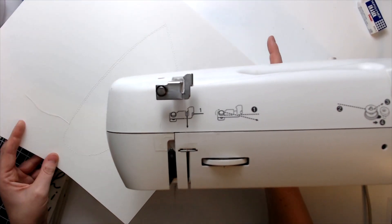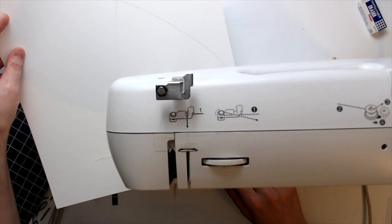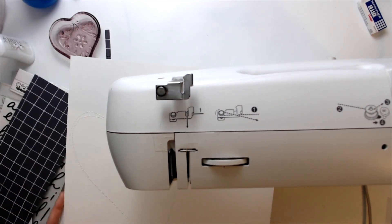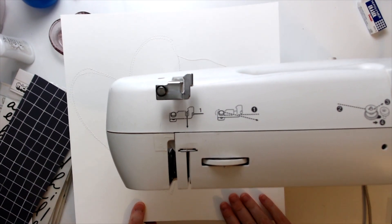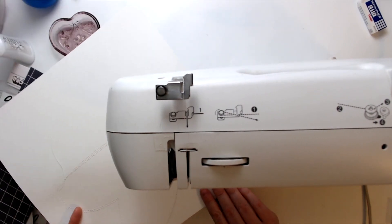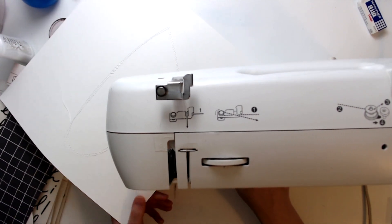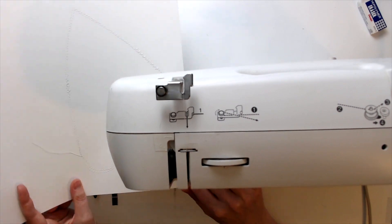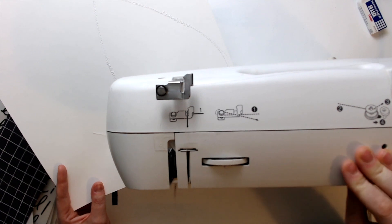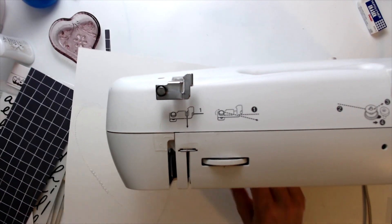I'm going to go around the heart three times — the first two times using a straight stitch, and the third time using a zigzag stitch in three different places on the heart. It's kind of messy stitching, and I wanted it to look like a messy heart. I didn't want it to stand out too much because this is a layout about my son, and I just wanted it to be a little less obvious. That's why I chose to do it this way.